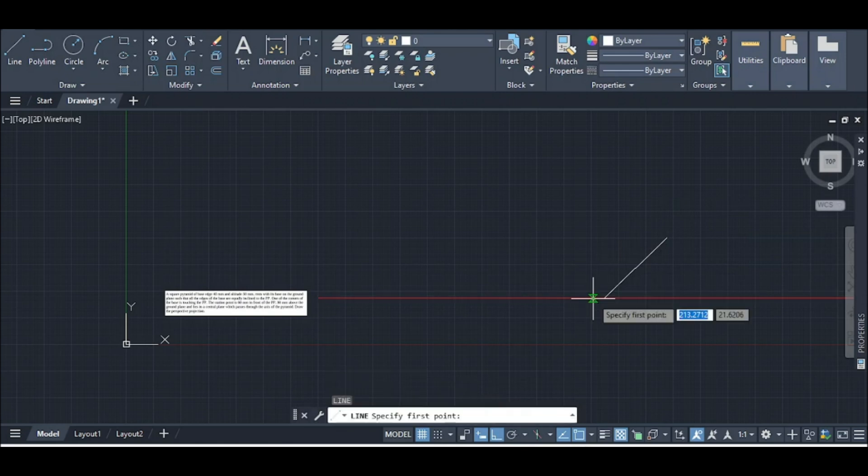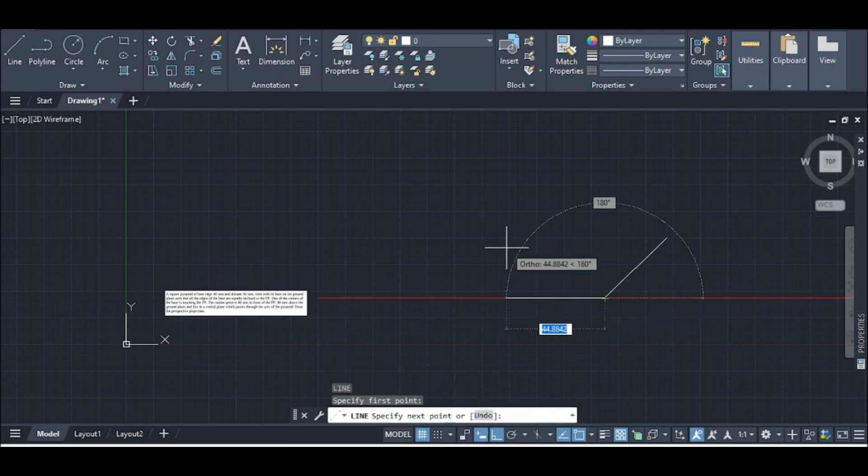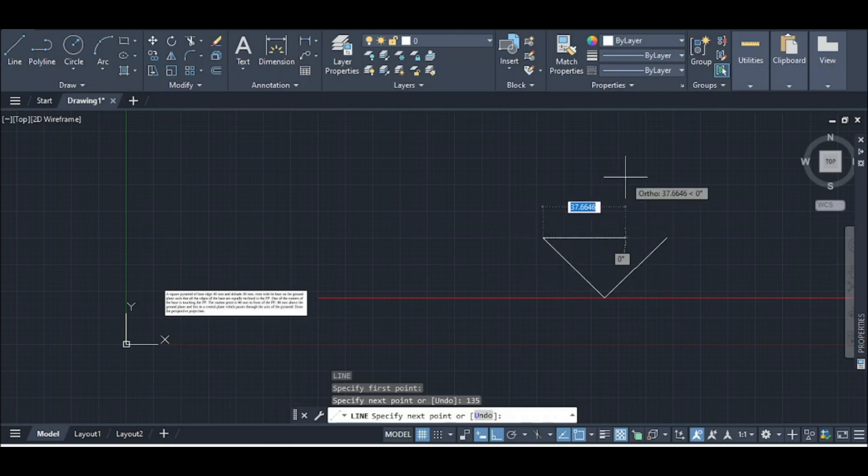Similarly, I will draw a line from 40 degrees, a line from 180 degrees, and a line from 135 degrees. Between 40mm and 45 degrees, I will draw a line from 45 degrees.